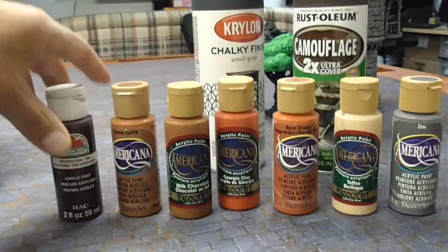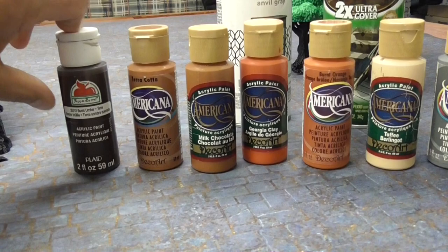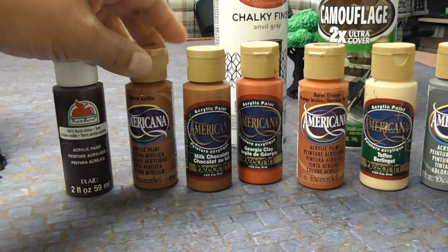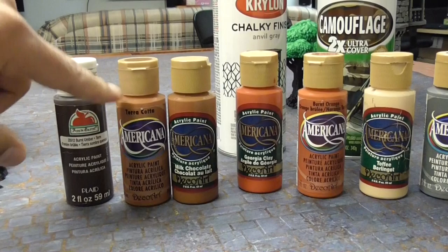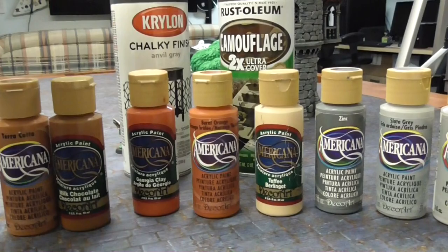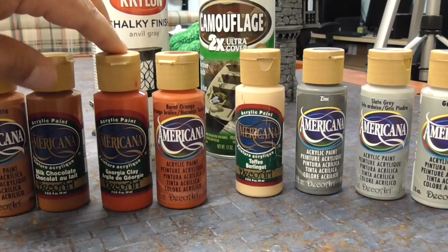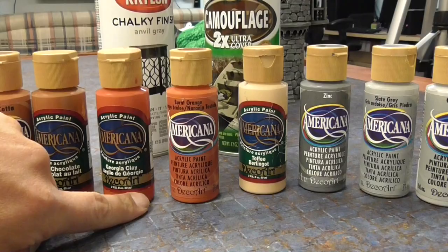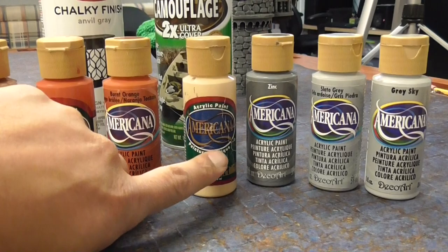Here are the craft paints you're going to need. The first is a dark brown — burnt umber. You don't have to get Apple Barrel; I actually like Americana brand the best, but any burnt umber will work. You can pick either milk chocolate or terracotta — I like terracotta a little bit better because it's lighter, but either one works for the wood. For the roofs, you can get Georgia clay for clay tile roofs, and burnt orange for wooden shingles on the roofs.